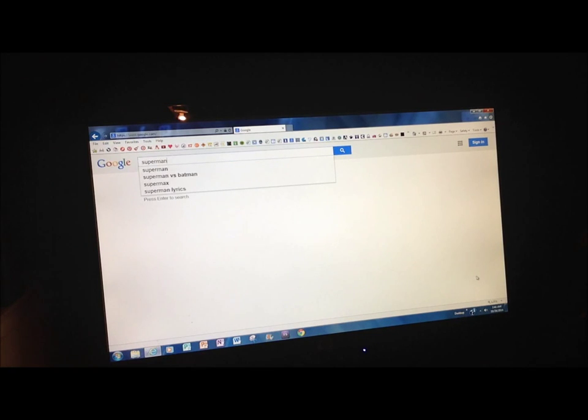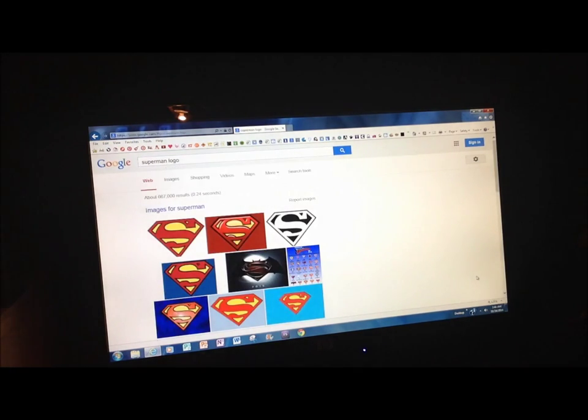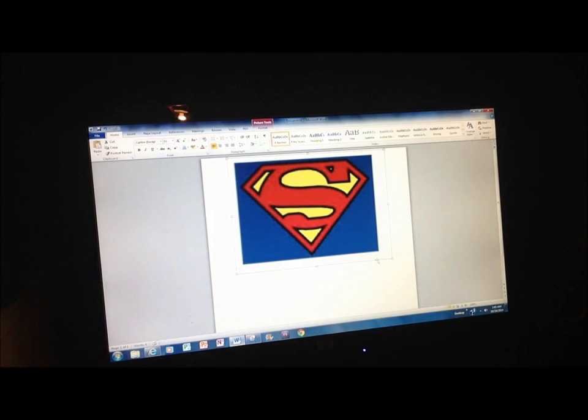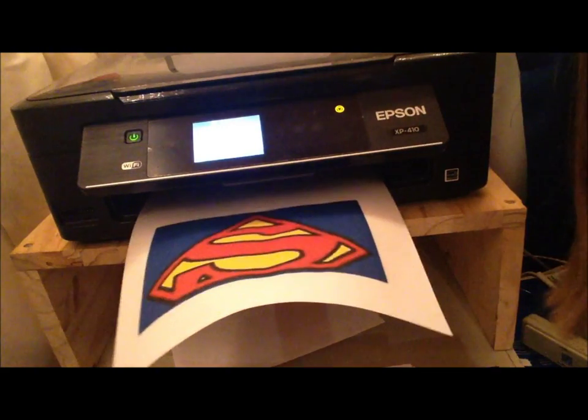To start off, you're going to want to search a Superman logo and put that on a page, making it take up about half the page. Then all you have to do is print it out and cut it out.